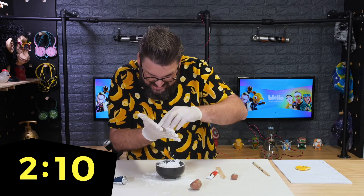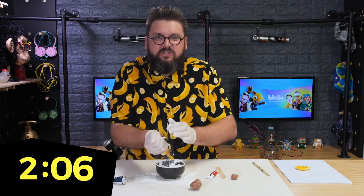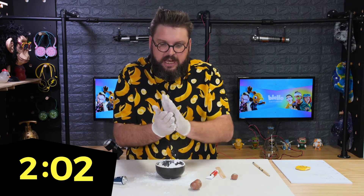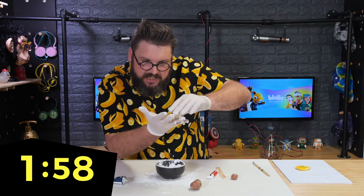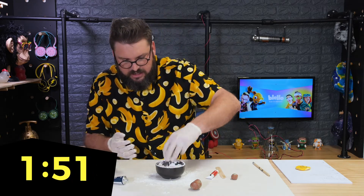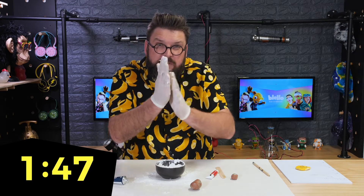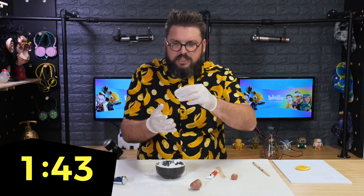Just keep mixing the corn flour in with the silicone as much as you can. There's heaps on my fingers but we're starting to get there. You want it so it's not a sticky mixture — not sticking to yourself, just sticking to itself, rolling around in a nice ball. I think that's at a good stage where it's not too sticky.